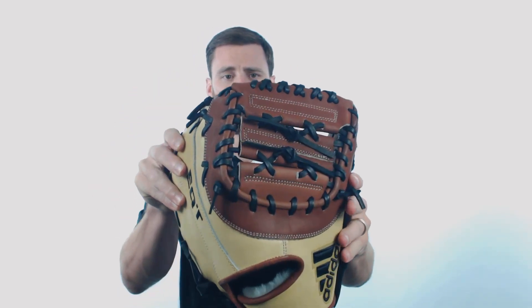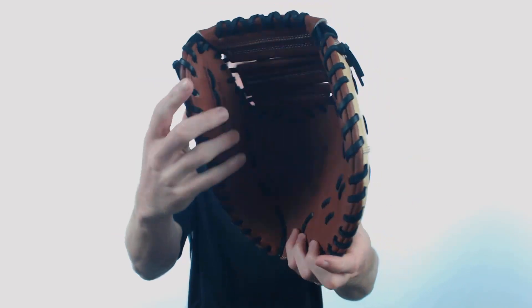It's got a stiff feel to it, so it's gonna allow for a lot of personalized break-in, and it is gonna feature steerhide leather. It's got a pretty cool colorway — you're gonna see a combination of tan, brown, and black on the glove.